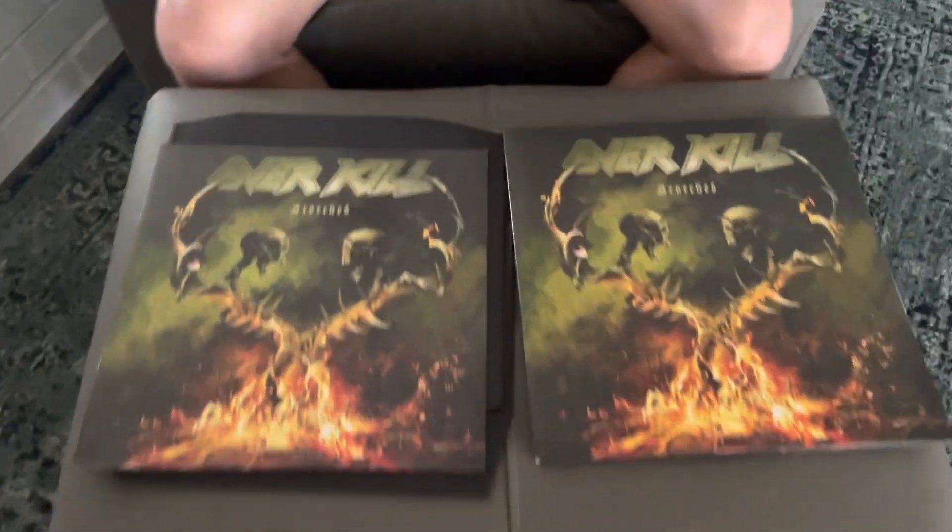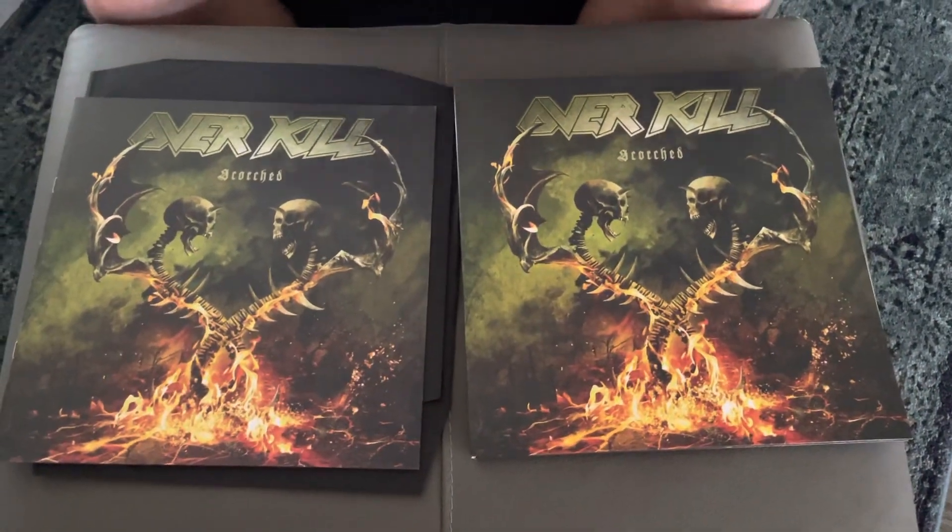And then there's the lyrics on the other side, and there's the back page. Overkill's newest album, 20th Studio Album, Scorched — it's fantastic. If you guys are fans of Overkill, you're not going to be disappointed.